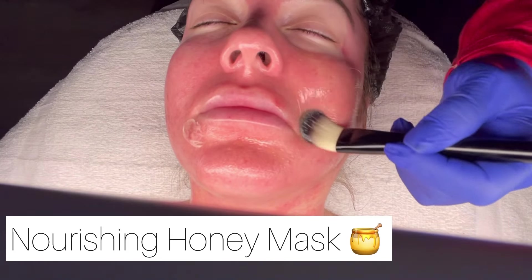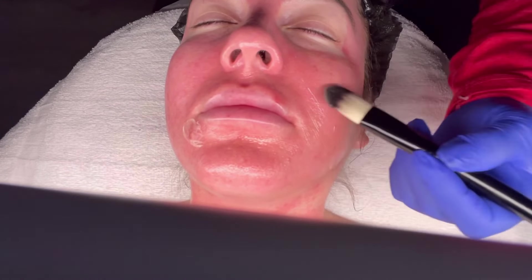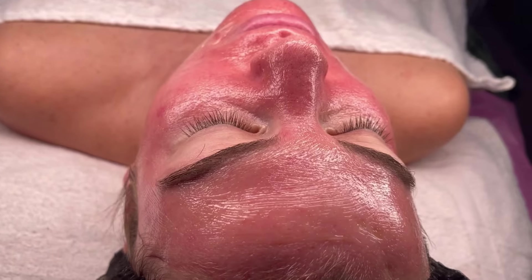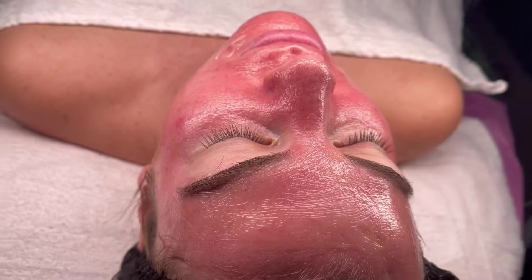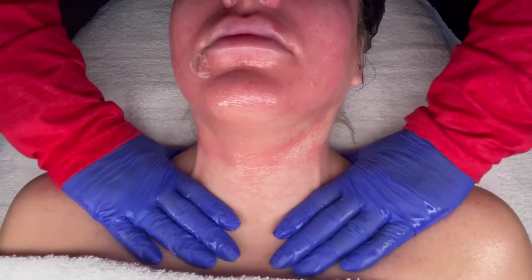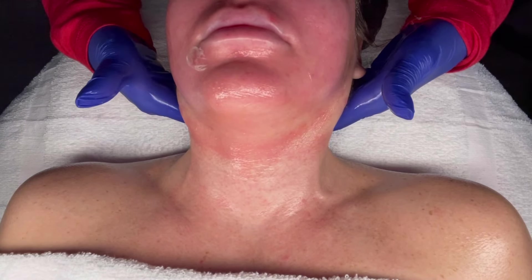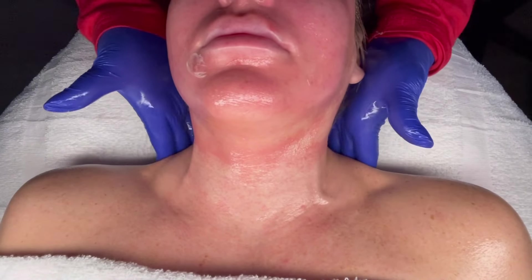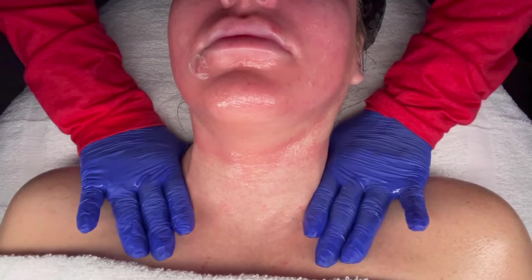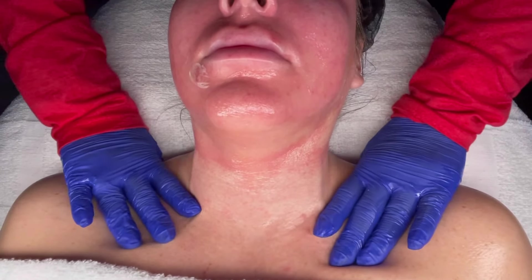Following that particular treatment, I like to hydrate and decrease inflammation, as well as repair and rehydrate the skin. So I'm applying a nourishing honey mask. I like to leave this on between 10 to 15 minutes as my client relaxes. For the last five minutes of this mask, I like to perform a neck and shoulder massage, which is extremely relaxing and comforting because a lot of times we have lots of tension in our neck and shoulder area. At this point in the facial, I believe my client was fast asleep.